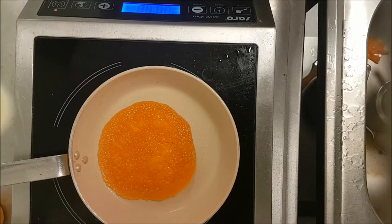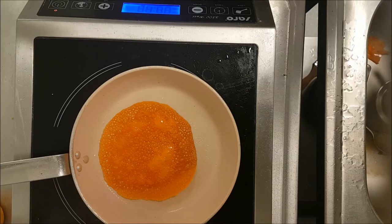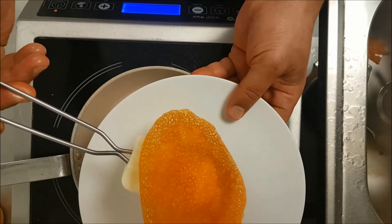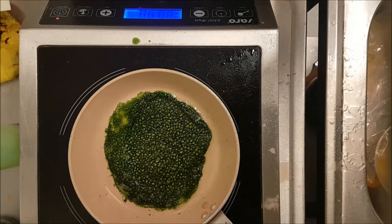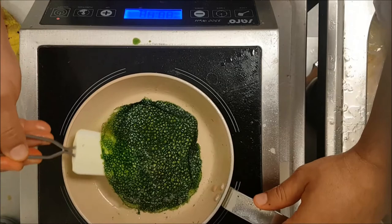For the gluten-free version, the recipe is exactly the same, but instead of flour I add tapioca flour, rice flour, or even corn flour. Both become very nice — exactly the same, you cannot feel a difference. So when you have gluten-free guests, you can continue adding coral to your plated dessert or cakes. It makes an amazing color and construction to the plate.